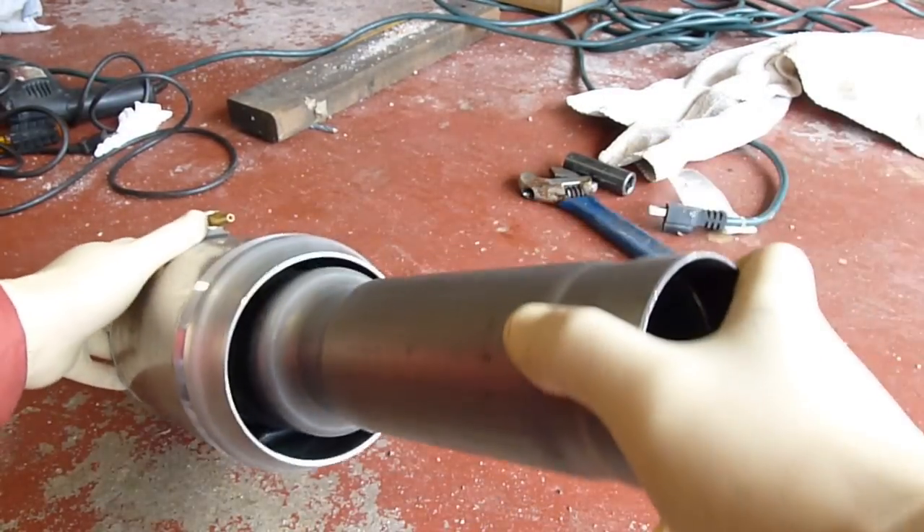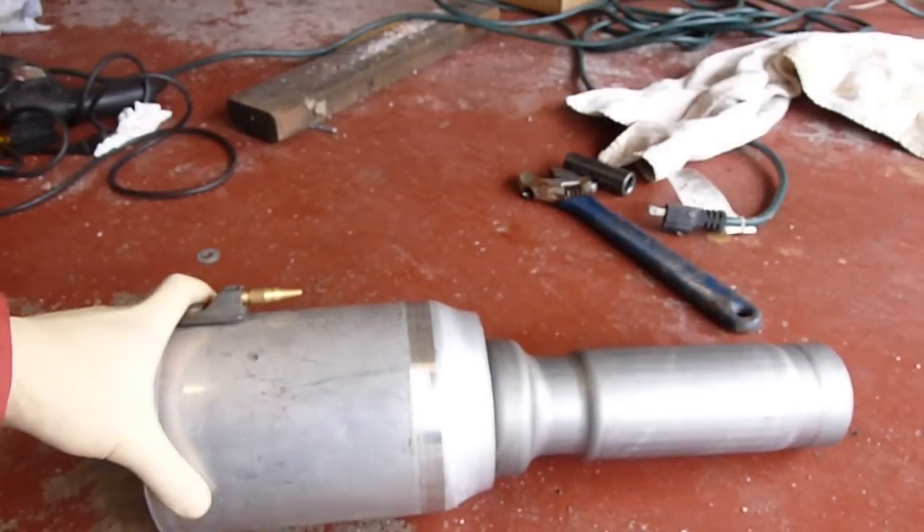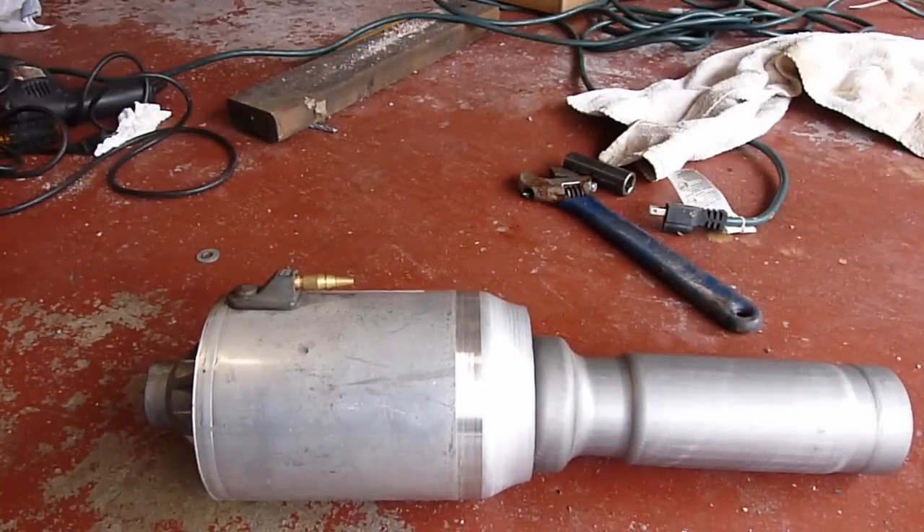Alright, so what I'm going to do today is put air in it and see to find out where the leak is and if I can fix it at all.